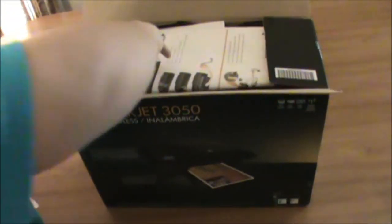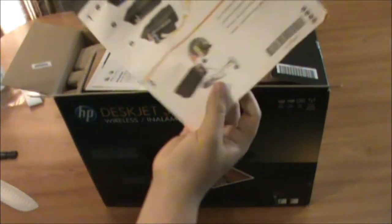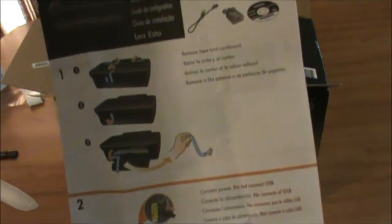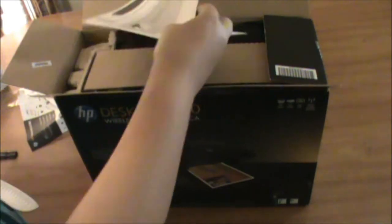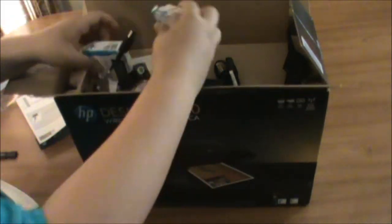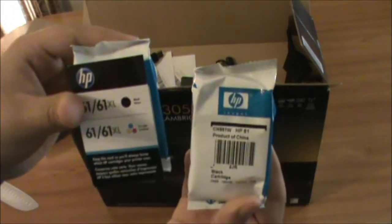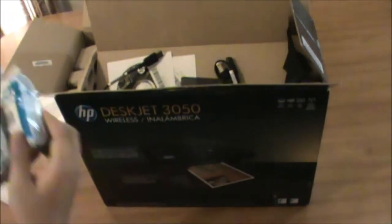First we got some paper on how to set it up, a receipt, and instructions on how to use the wireless and other features. We have 2 inks: 1 black and 1 tricolor — or maybe something else, but I'm pretty sure it's tricolor.